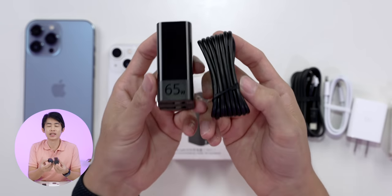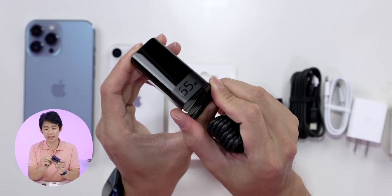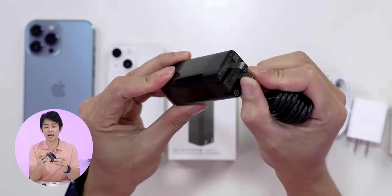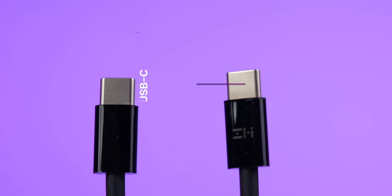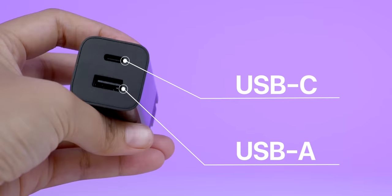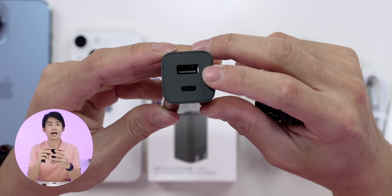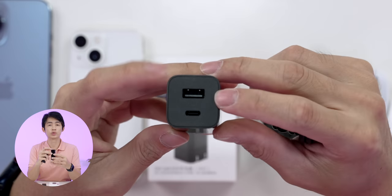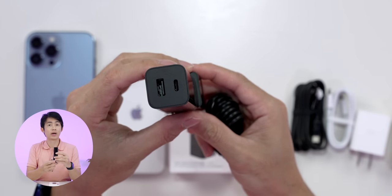The power of MacBook Air is equal to 65W. The ZMI model is HA729. This 65W adapter has two ports. Using both ports together, we can get up to 100W. There are two ports: USB-A at 18W and USB-C at 65W. The size is very small, using GAN or Gallium Nitride technology.